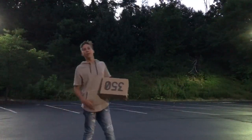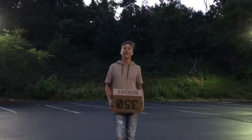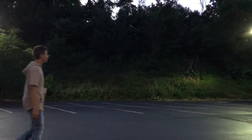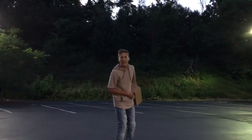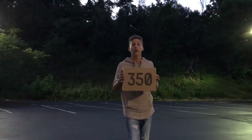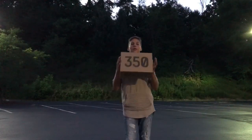What's up guys, Sneaker Suppliers here. We're going to be doing an unboxing of a pickup I got on June 31st, in the car on the way home from the beach. Easy 350 V2 Butters.